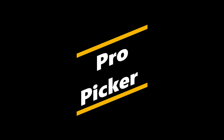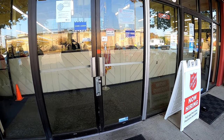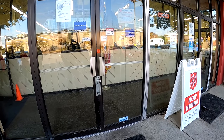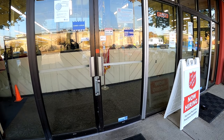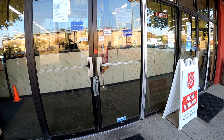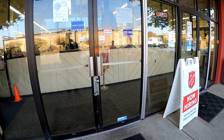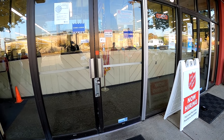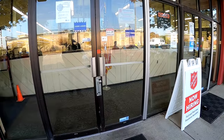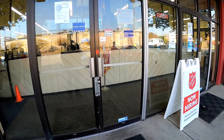Hey guys, it's Dustin here, the Pro Picker. I'm here with another thrift store video. I'm outside the Salvation Army waiting for their half-off day to begin — there's quite a little crowd that's formed. It's going to include all tags except the white tags, which are excluded, and furniture is not included in the 50% off either.